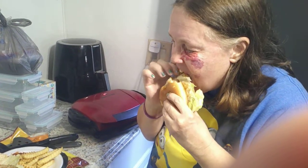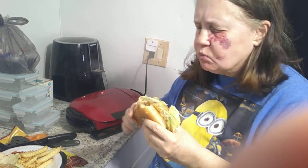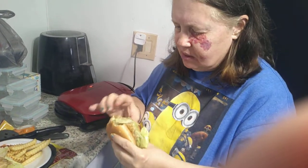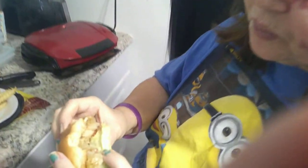Hot. Oh. Delicious. But it's very, very hot. This is what it looks like — it's a veggie patty that I got from Save-A-Lot.